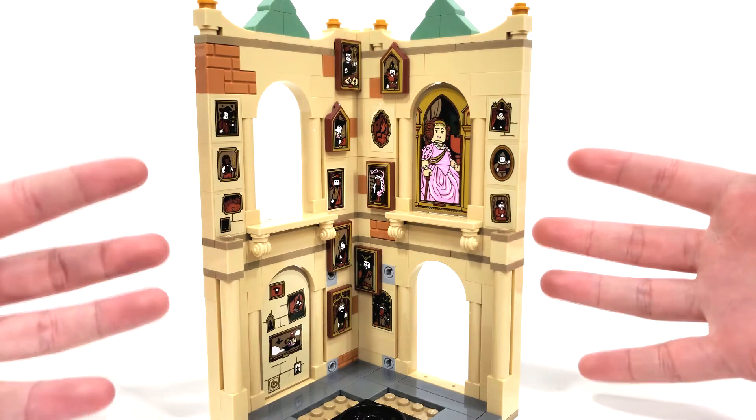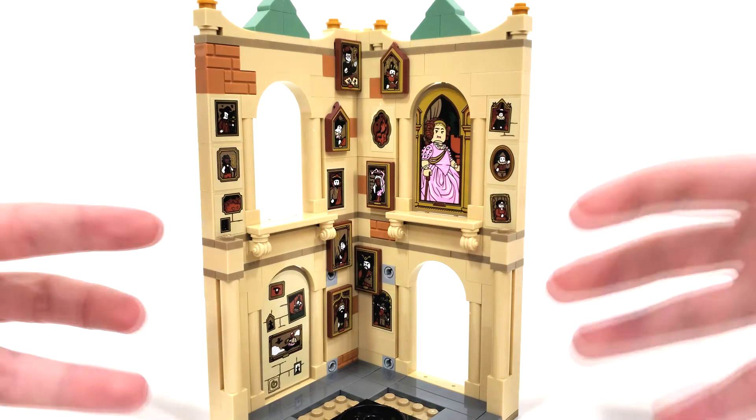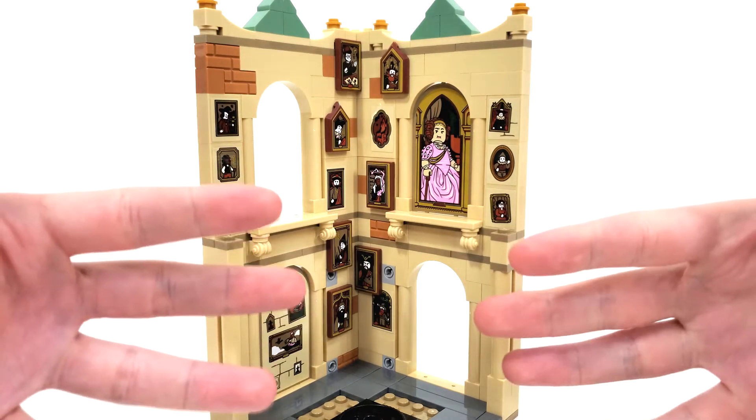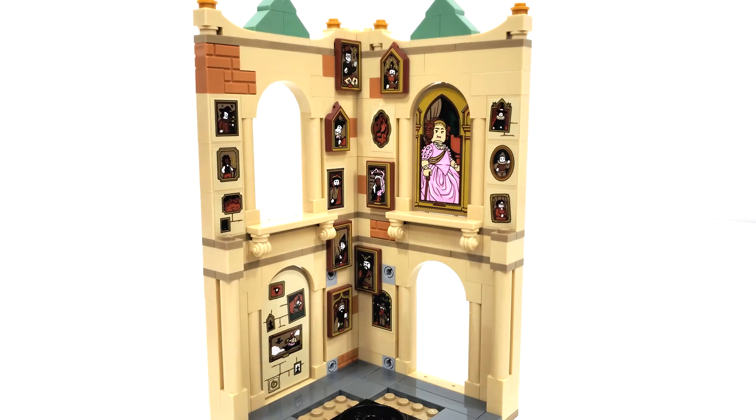As I typically say with promos like this, it is disappointing that LEGO didn't release this as just a set in general, because this is something that I think people would like to get multiples of, instead of just having to spend $130 over and over again.